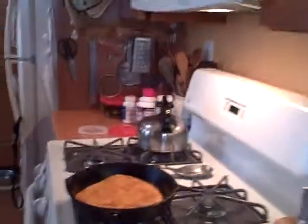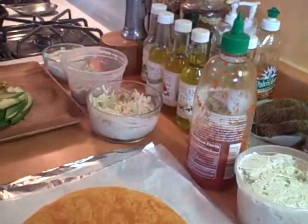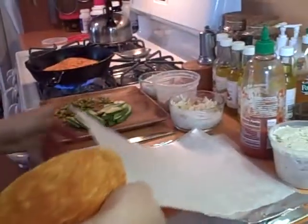Everything is put down. You need to cut the wax paper into squares, and the thin foil into squares, and put the wax paper over the foil square.